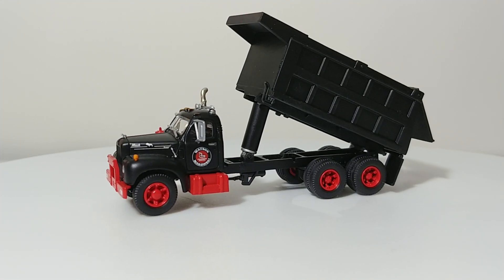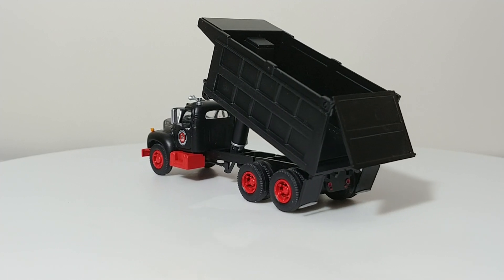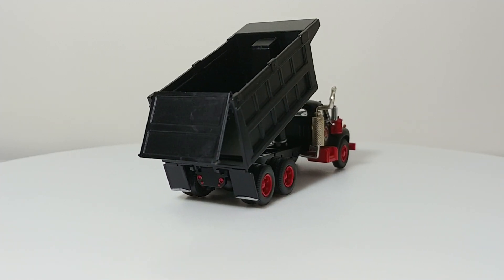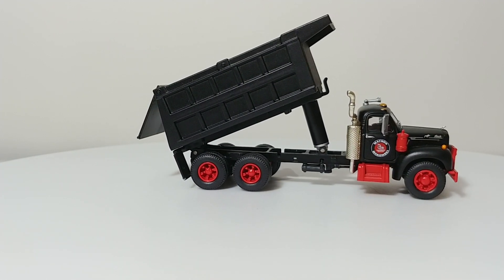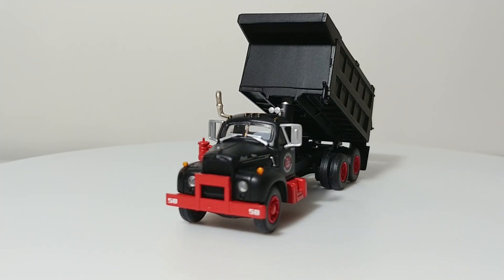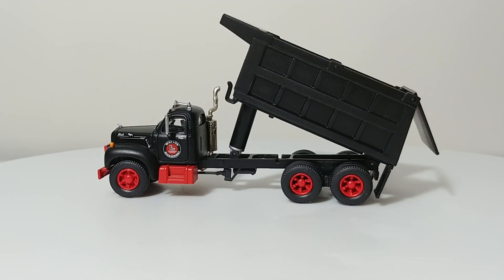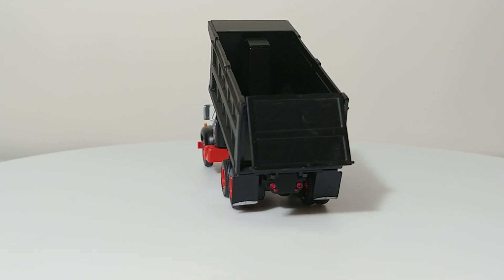These are very highly detailed 1:87 scale HO scale pieces, and although they don't feature any die-cast on them, the high level of detail really shows through with the plastic components. The only rubber components are the tires on the wheels. It has a nice exhaust, and the mirrors are done up really well and to scale.